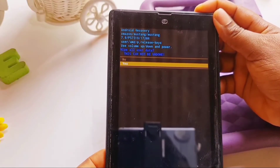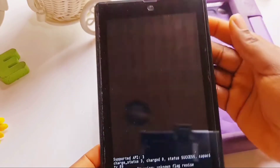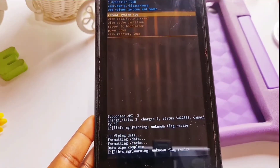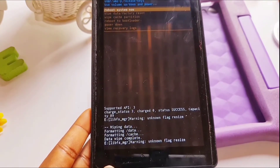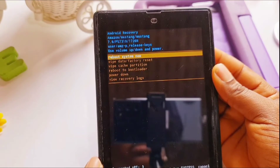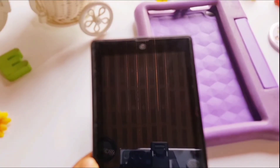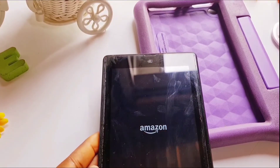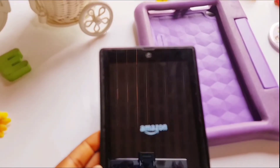We are using the power button to choose 'Yes.' You'll be directed to yet another page with the same options as the first time. This time we are choosing 'Reboot system,' so use the power button to select that option.